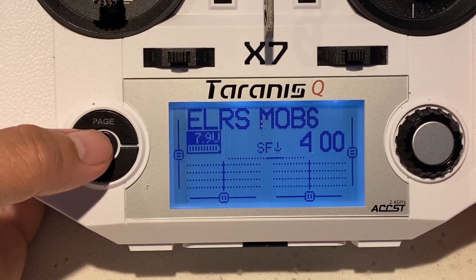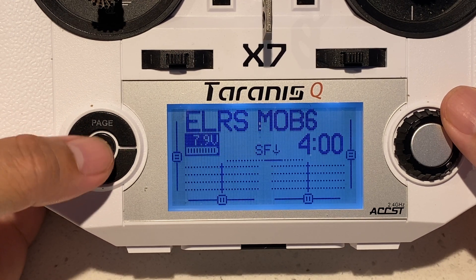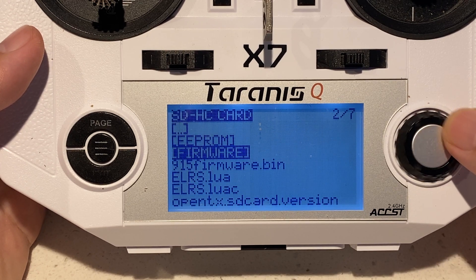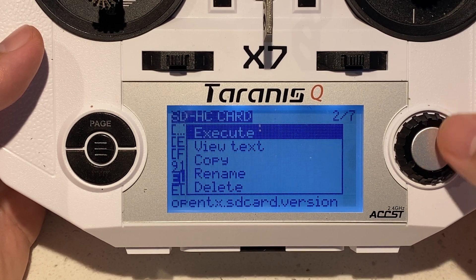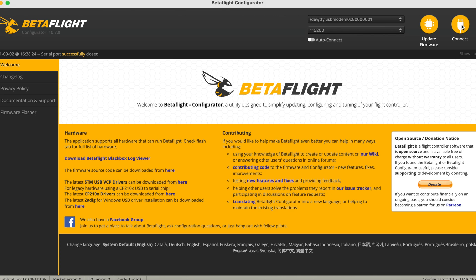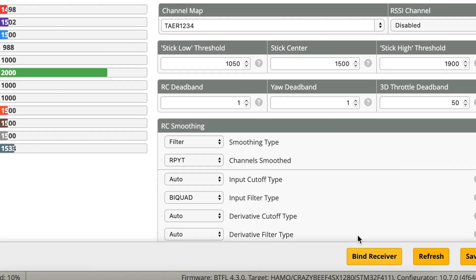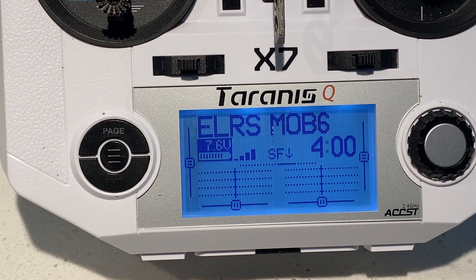Next we have the binding process. Go into your radio and find the ExpressLRS LUA script — I have that in my firmware folder. Open up that folder, execute the ExpressLRS LUA script, and go to bind. Then go into Betaflight, plug in your ELRS Mobulus 6, go to the receiver tab, find the bind receiver button and click it. It should bind up your ExpressLRS Mobulus 6 right away.